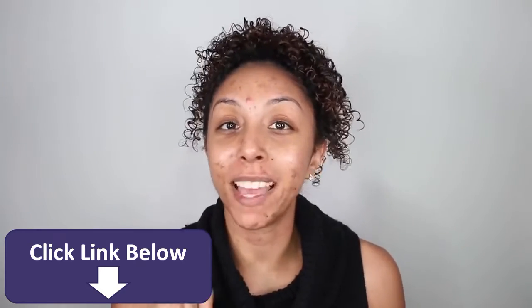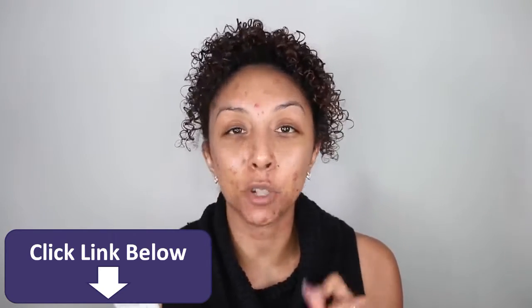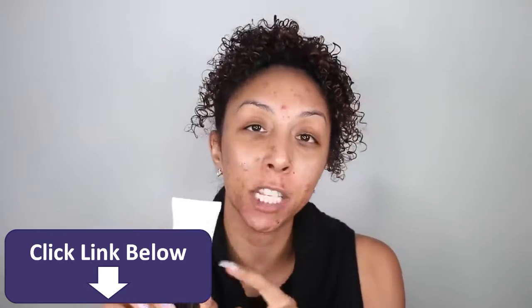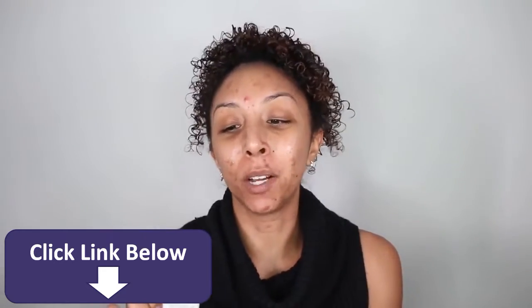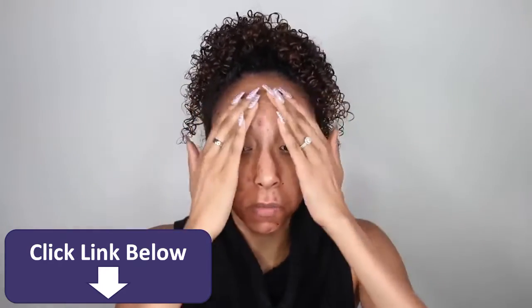We're going to start off with a primer. I'm going to be using my Cover FX primer — this is their mattifying primer with anti-acne treatment. Since I am dealing with my acne breakout right now, I want to use something with salicylic acid in it, and it's actually in this primer. Granted, it's only like 1%, but it's better than nothing, right? I'm just going to push and smooth this into my skin.